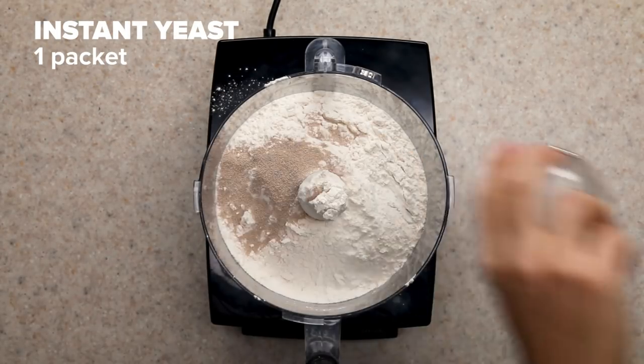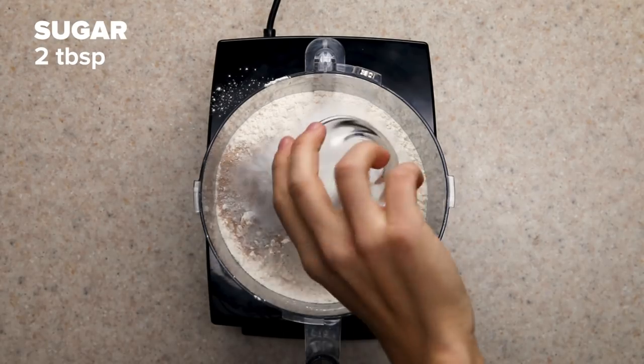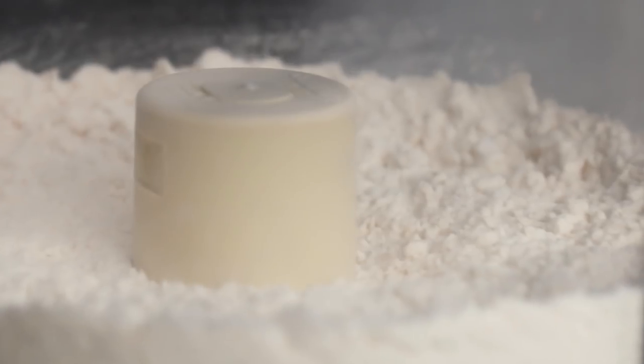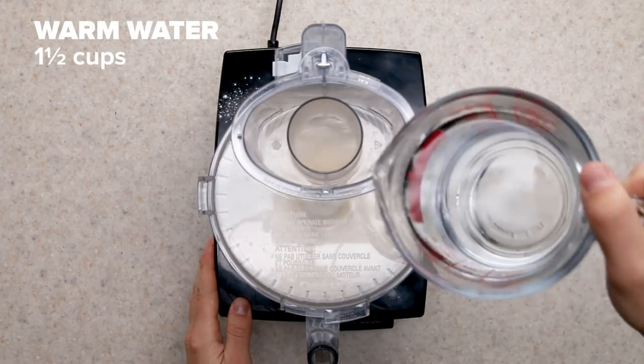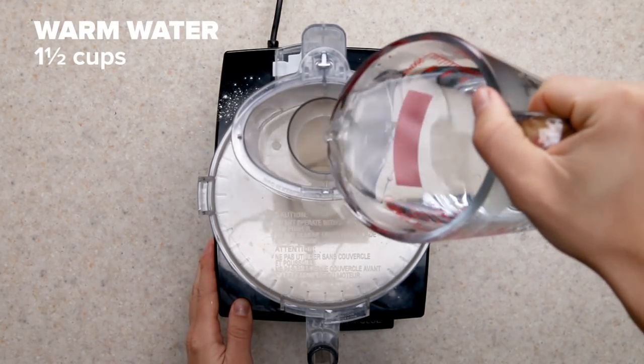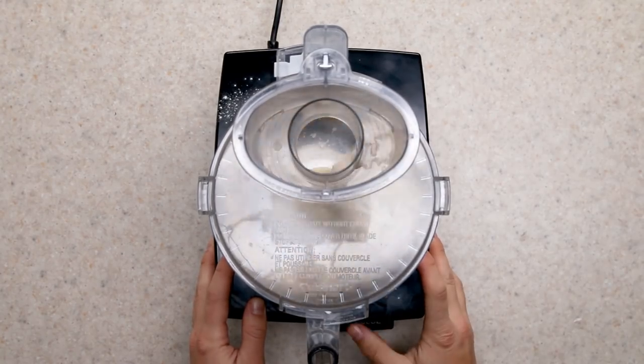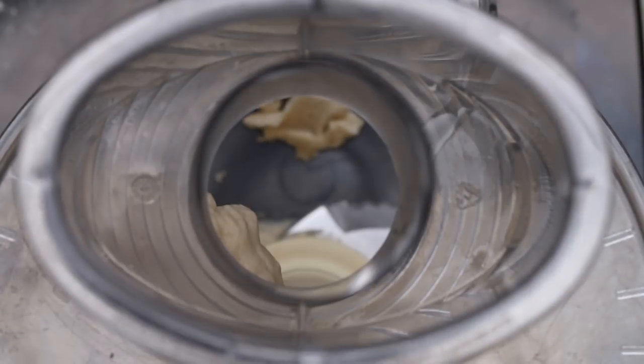Bagels are deceptively simple-looking. Sure, they don't require that many ingredients, but there are tons of ways for things to go wrong, and I know because I messed up so many times. Speaking of mistakes, you cannot substitute for bread flour — you need that nice gluten development to get the right consistency and texture.